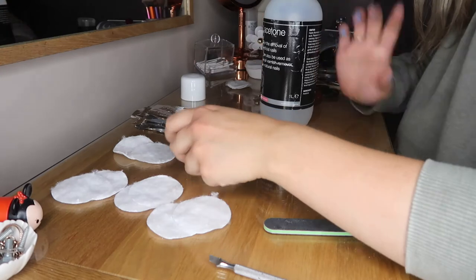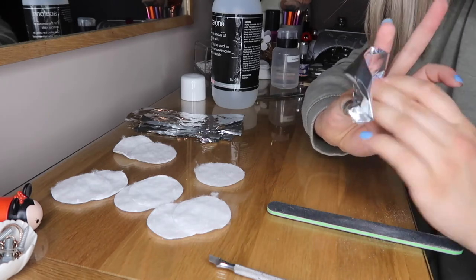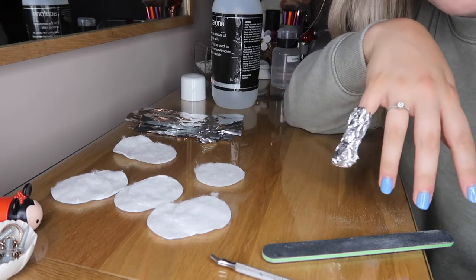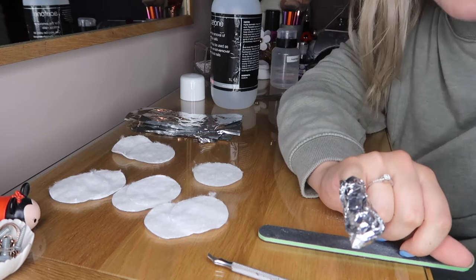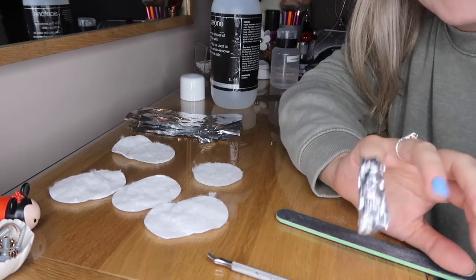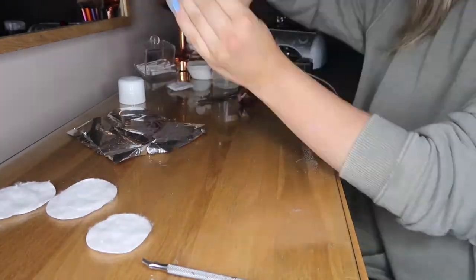All you do is grab one of your cotton pad halves, dip it in acetone, lay it over your finger, then grab some tinfoil and wrap it around — tap the top in to secure it. Leave that on for between 10 and 20 minutes. The acetone will start to melt the gel polish on top. The reason for the tinfoil is the same as when you get your hair done — it keeps the heat in, and the hotter it is, the quicker it works.